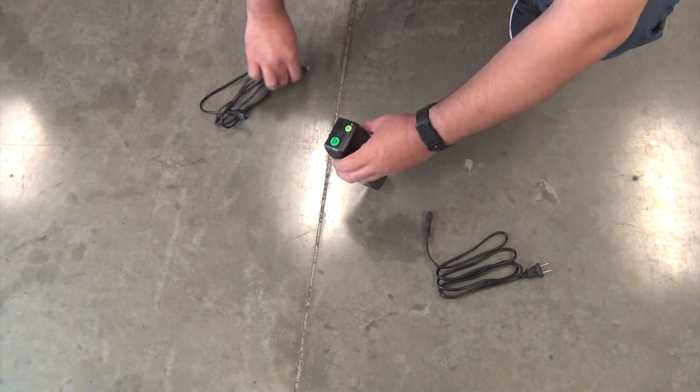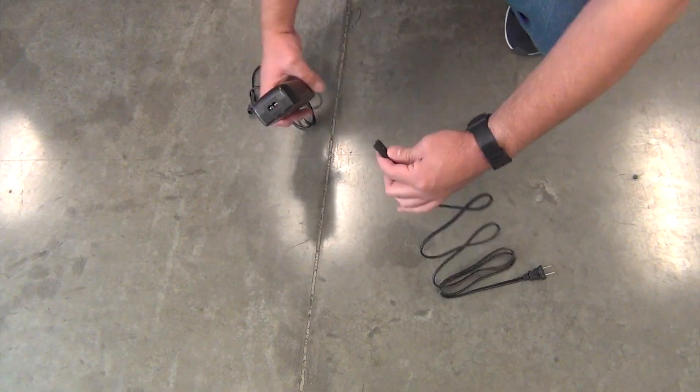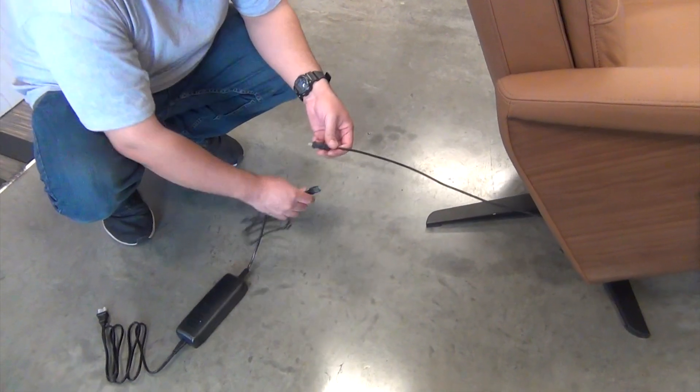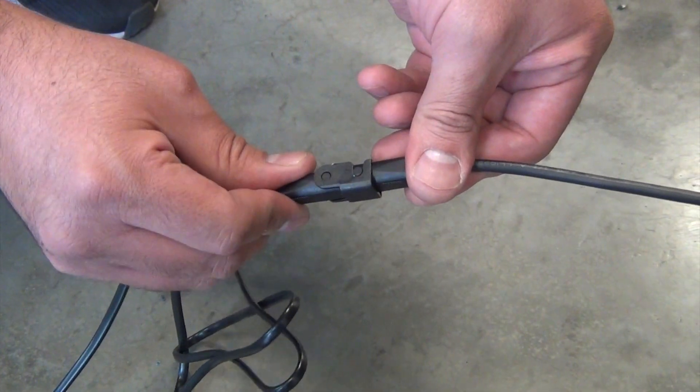Connect the power cord and the power adapter extension cord to the power adapter. Plug the power adapter extension cord into the chair's power cable, then flip the cable lock closed.